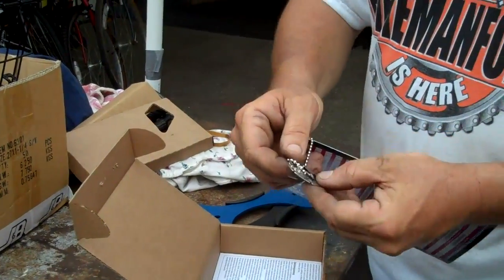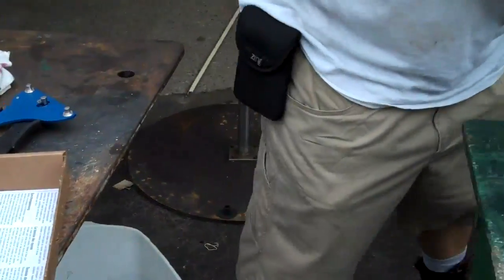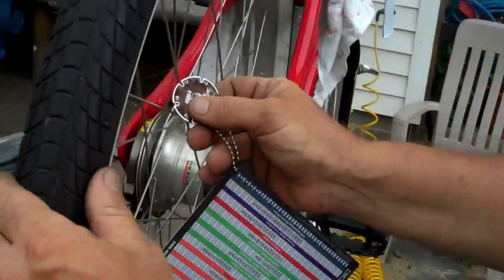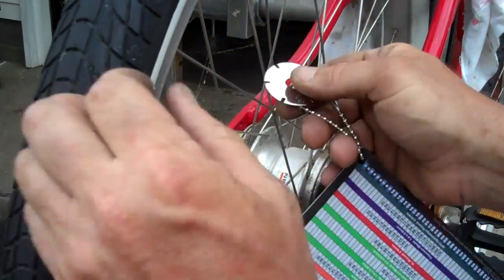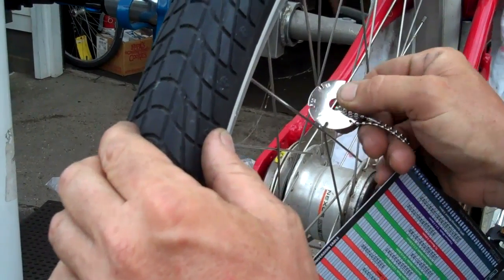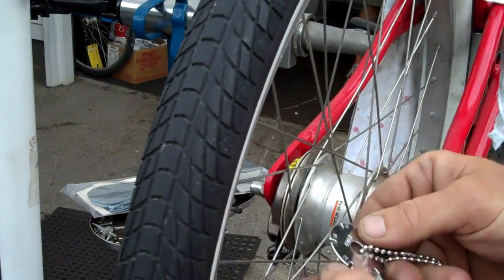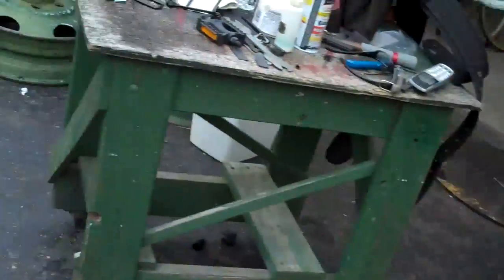It also has a spoke gauge tool. Come on over here, I'll show you how that works. It's going to tell you what the spoke gauge is. That one doesn't fit. That one fits — so this is a 20 gauge spoke. The 1.8 doesn't fit in there; 1.7 obviously does, and so on. Spoke gauge.